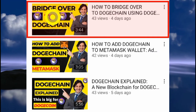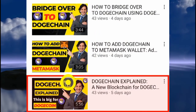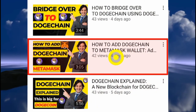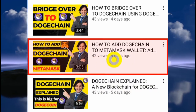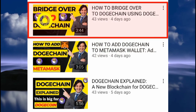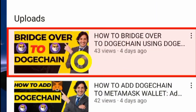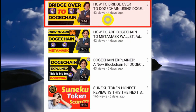The videos I'm referring to cover: how to bridge over to DogeChai, how to add DogeChai to MetaMask, and DogeChai explained. You want to watch those videos first. You need to know how to add the DogeChai network to MetaMask, and then you need to bridge over — which shows you how to convert your Dogecoin to Wrapped Doge.